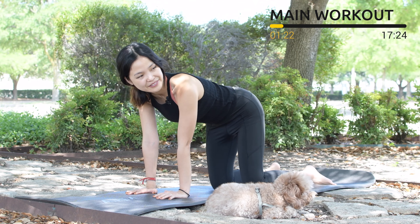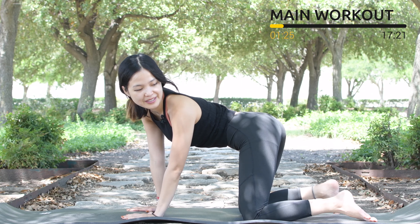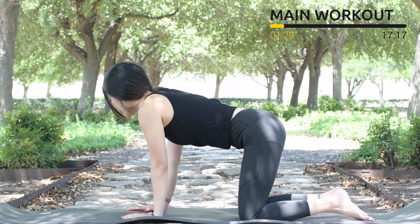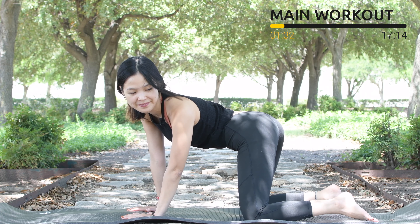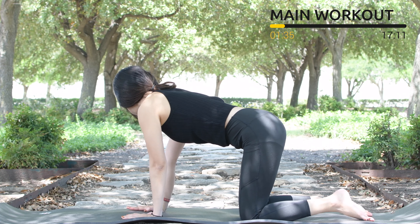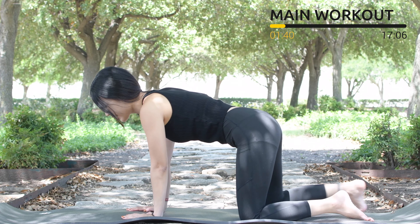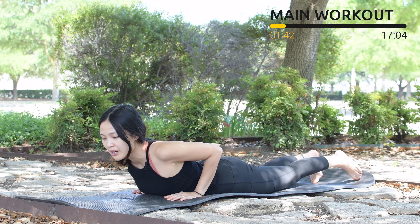Put your shoulders far away from your ears. Now bring your hips to one side and to the opposite side, and slowly bring it back to the center — one more time and to the other side, then slowly bring it back to the center. Now allow yourself to engage your core and lie all the way down on your belly.